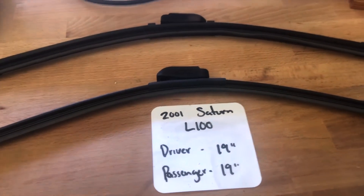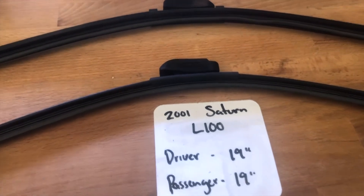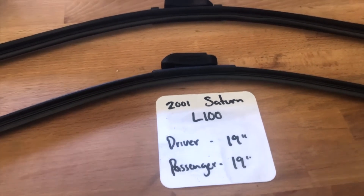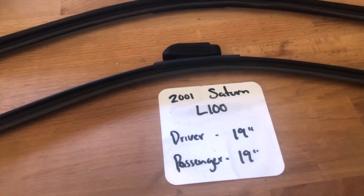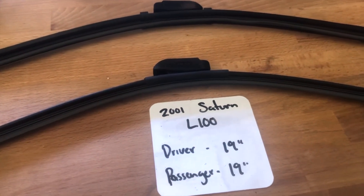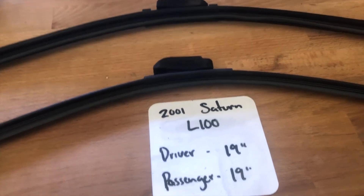I highly recommend changing your wiper blades every six months or so. This way you can make sure that you and your family stay safe from any inclement weather or hazardous road conditions that you may experience while out driving. This is especially true if you have noticed that your wiper blades are worn or damaged in any way.